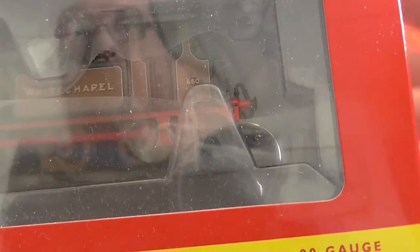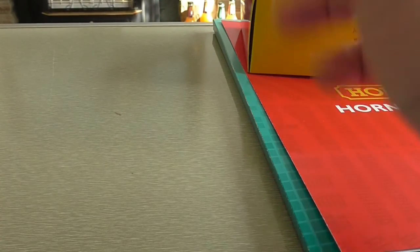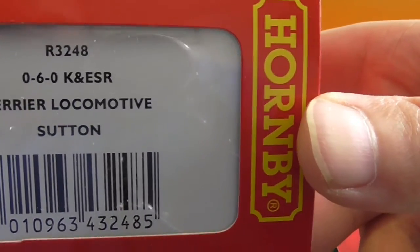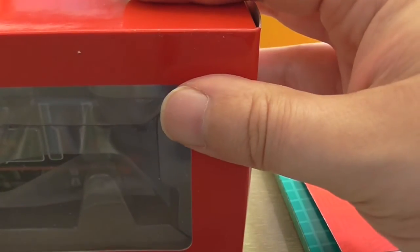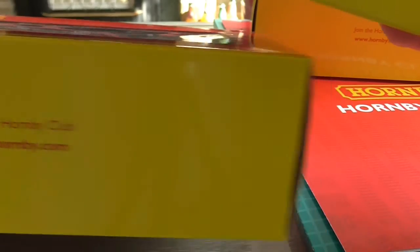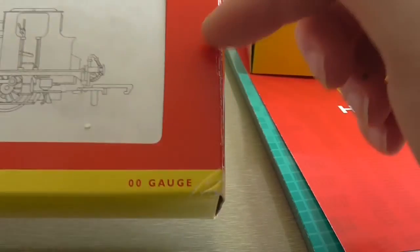Whitechapel is £65 on some sites. The next one we're going to look at is Sutton, which came today after an argument with Hornby. Sutton is going for £65 in some shops but £35 on the website. This older package doesn't have the website at the bottom — I've had this a while, and I'm told it's a rare one.